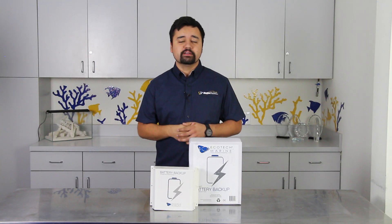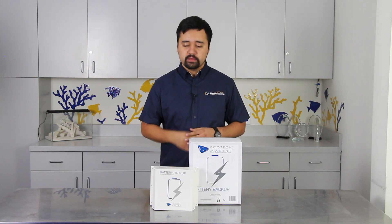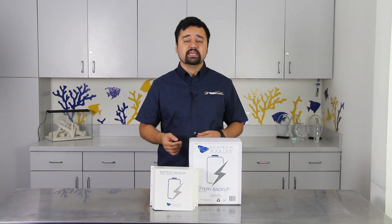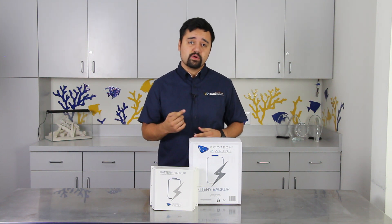Protecting your reef tank is important, especially for those of you who live in areas where a power outage is all too common. The Ecotech Marine battery backup is a great way to rest easy, giving you the peace of mind that your tank inhabitants are not at risk even while you are away.